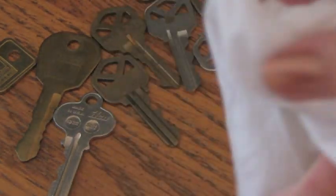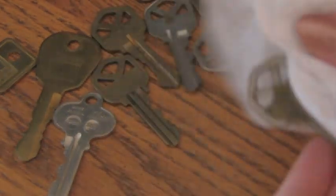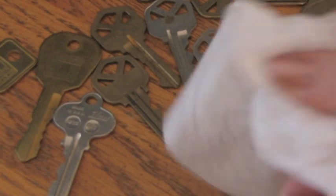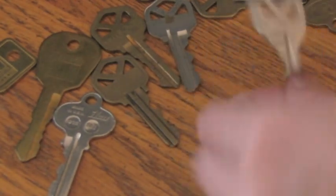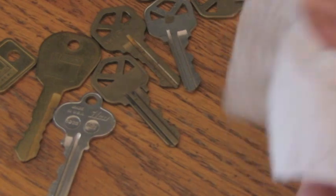Before you decorate your keys, it's a good idea to clean them off. You can use some sort of alcohol or a baby wipe. It will make it easier for your glue and glitter to stick to the surface of your key.